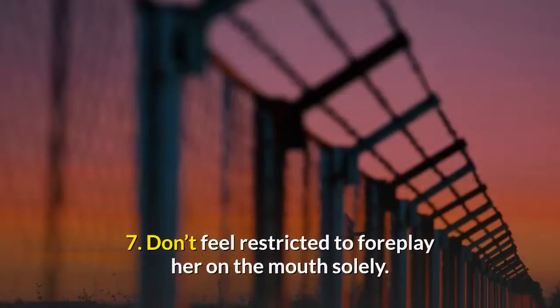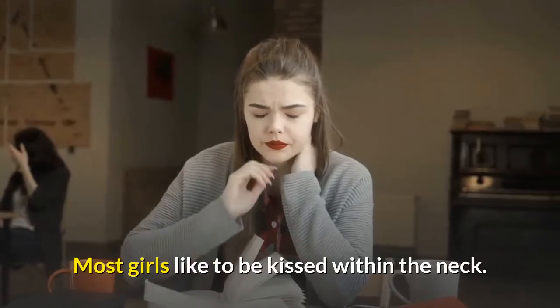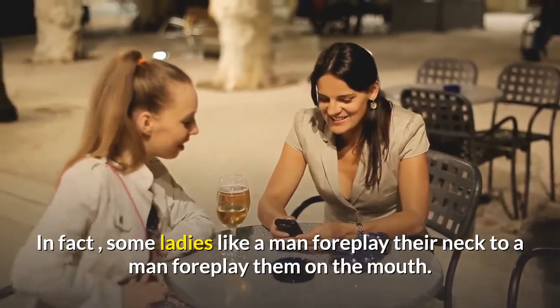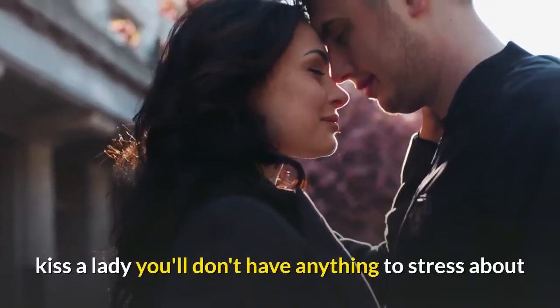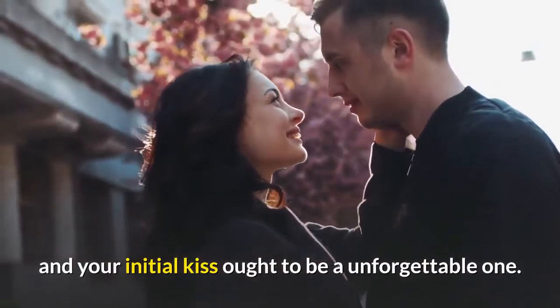7: Don't feel restricted to kissing her on the mouth only. Most girls like to be kissed on the neck. In fact, some ladies prefer a man kissing their neck to a man kissing them on the mouth. If you follow these tips on how to kiss a lady, you'll have nothing to stress about and your first kiss should be a memorable one.